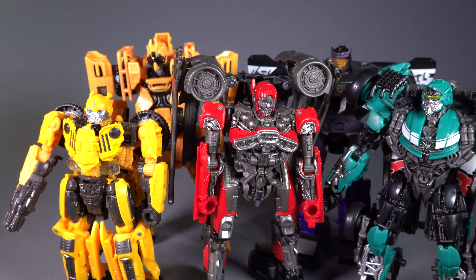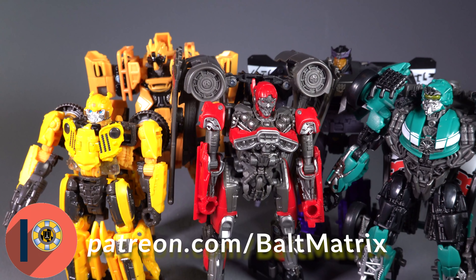It bears repeating just how much better this Shatter figure is than that car — I wanted to hit that car with a hammer, I really did. This one? This one's good. This one definitely belongs in your collection. Let me know what you think of this figure down in the comments. Be sure to hit those like and subscribe buttons, and go down to the description to follow me on Patreon.com — that's Patreon.com forward slash Baltmatrix. Your monthly financial contribution is going to help me keep the lights on. Thank you so much for watching, I'll catch you next time.